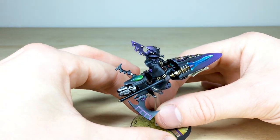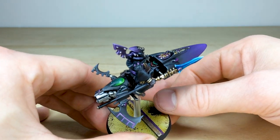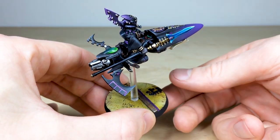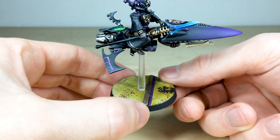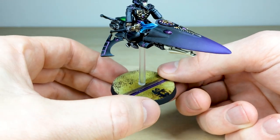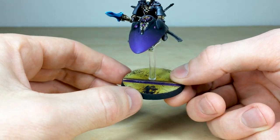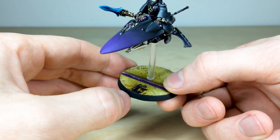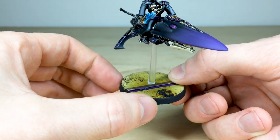Ben's done a phenomenal job on the model. It's got this awesome control screen with all the little buttons and dials done there on the bike. Then we've got this really cool basing scheme, and you can see this cheeky little symbol on the base as well that's been painted onto it.